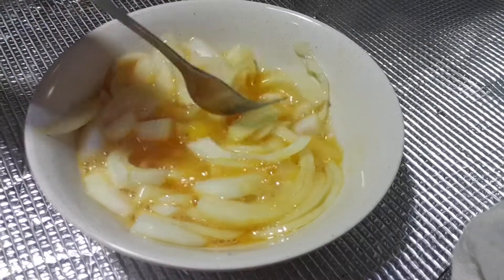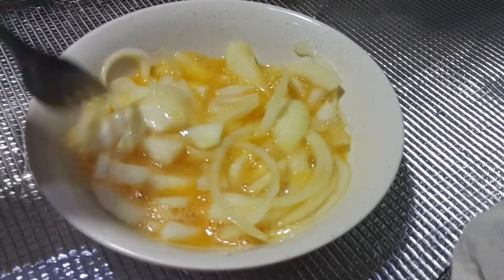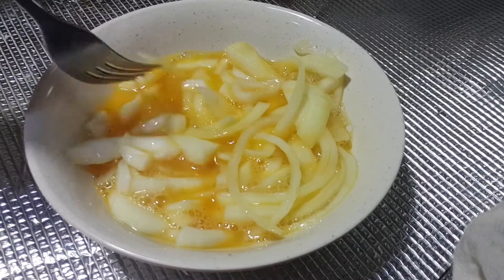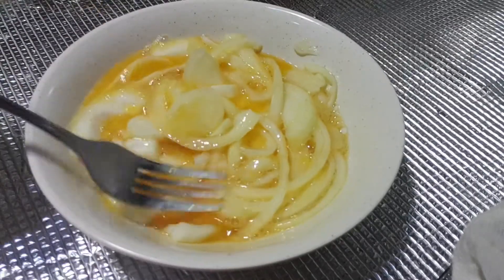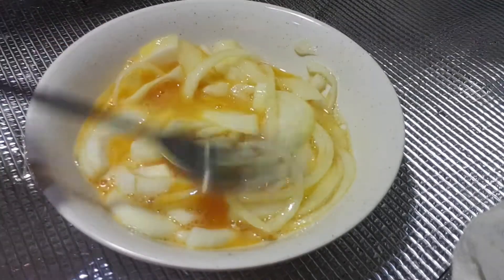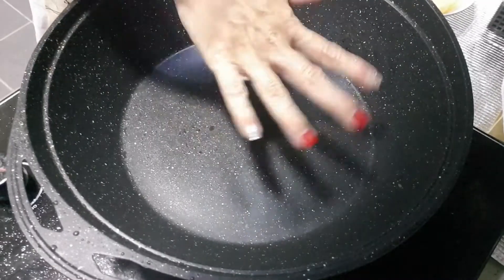I put a lot of onion — one whole red onion — because my family loves onions, garlic, all the spices and herbs. If you don't like it, you can adjust according to your own taste. Okay, I have the wok heated up.